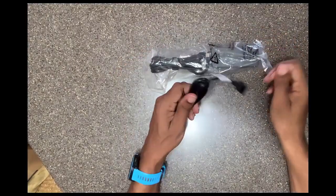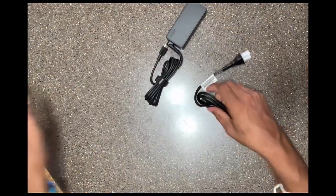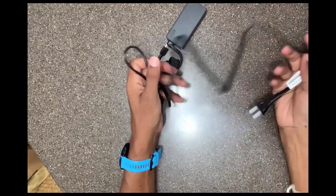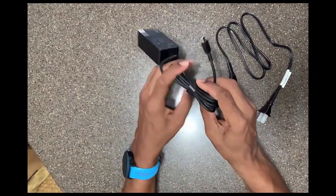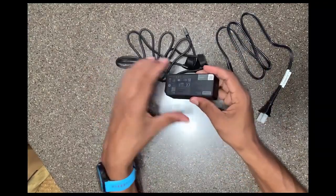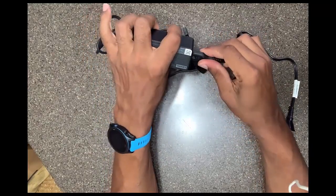The next thing we're going to do is take our cord and our cord box — I'm going to call it a cord box — out of the bag. Then I'm going to untangle the wire from around the cord, and then plug one side of our cord into the battery box.